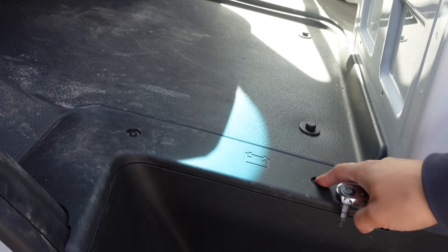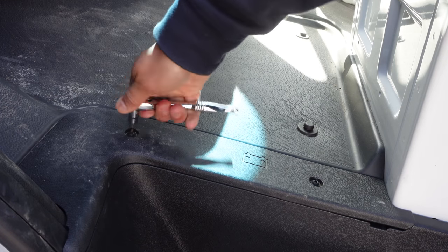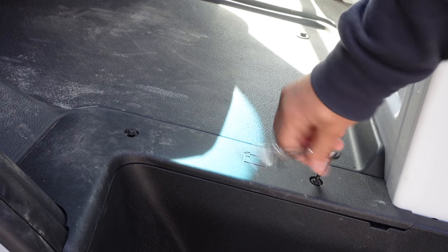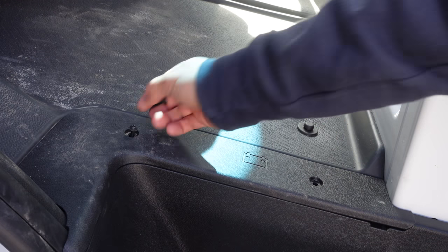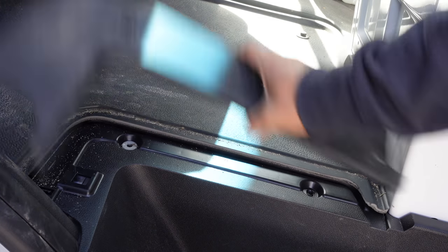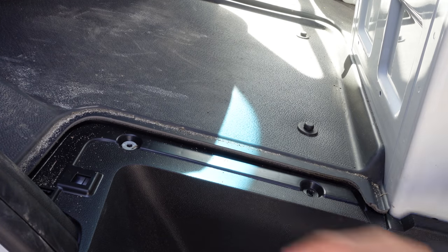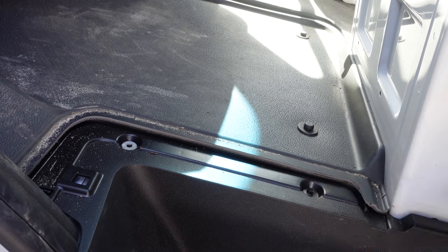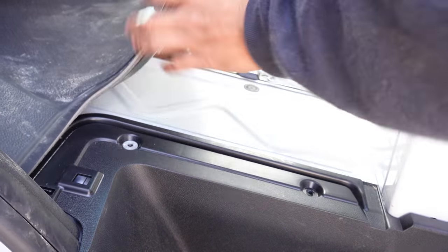First thing we got to do is unbolt these and disconnect the battery, put these off to the side for safekeeping, and pop this out. Watch that one — this one has a washer but this one doesn't. That's weird. Okay, I'm going to go ahead and take this mat off here. I think we just pull it out.